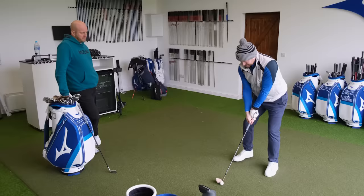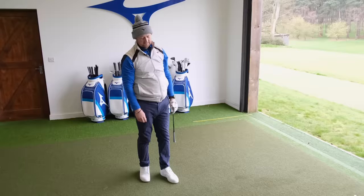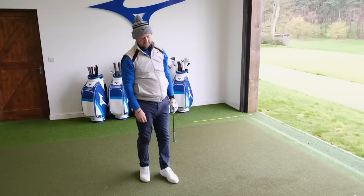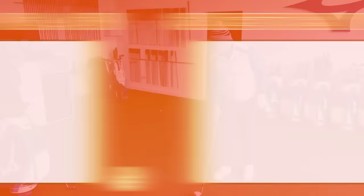This is a club that everyone's generally going to hit full, so finding that yardage is the key. We hit 125 and 121 — the gap wedge is essentially an extension of the set, matching the pitching wedge in how you hit it through the set, because you hit that full. The wedges that come after that you don't tend to hit quite so full, so you might look at something different in terms of shaft setup.